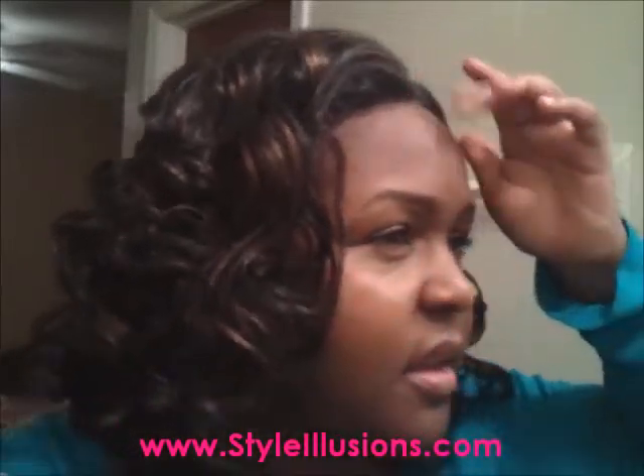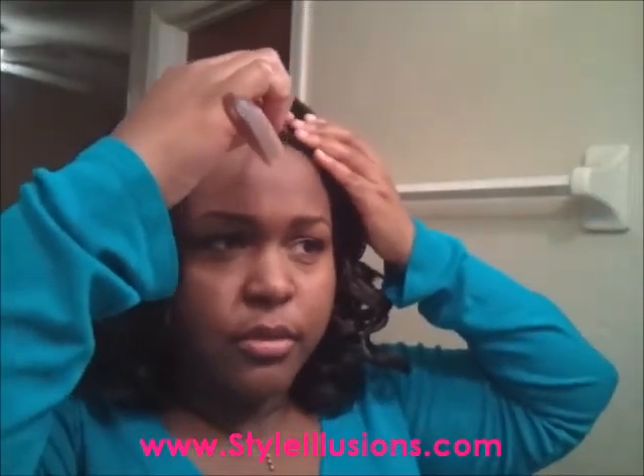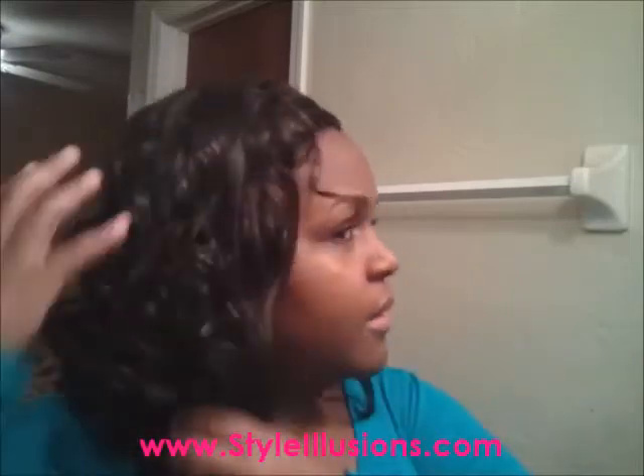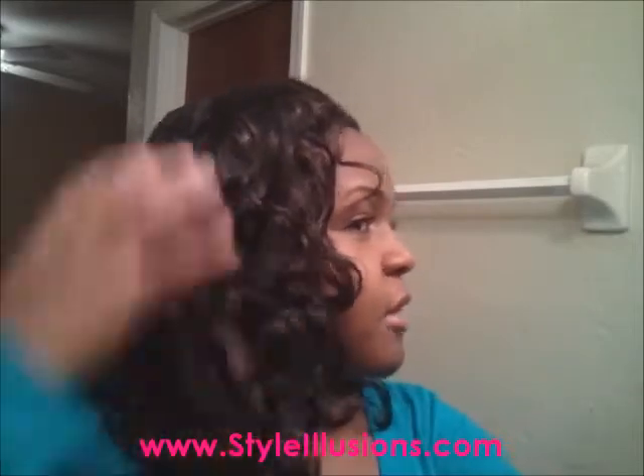I'll probably pull out some baby hairs if I can and have it still look natural. Like I mentioned before, it doesn't have a whole lot of parting space. I'm just gonna finger comb the curls — you don't want to brush these.